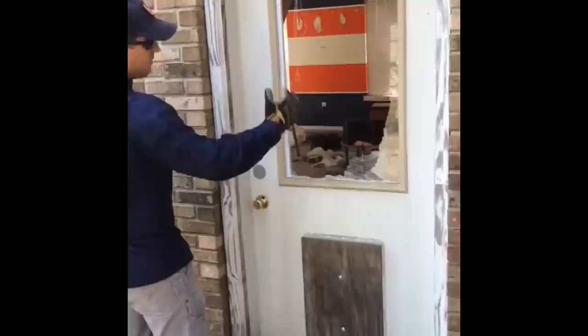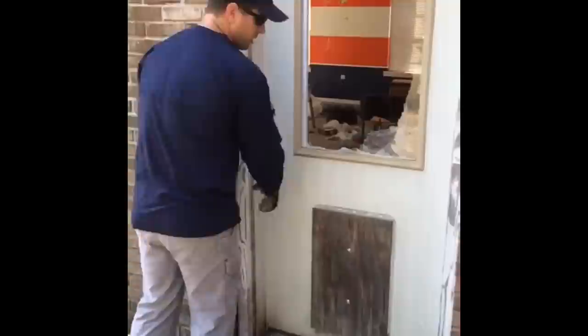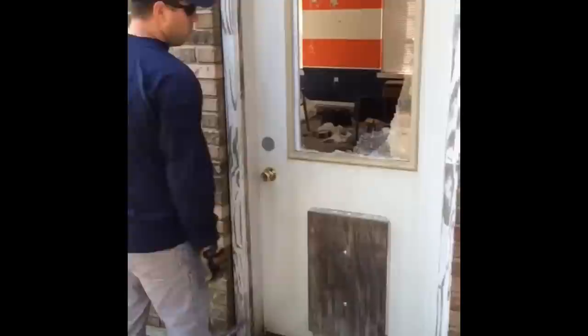Obviously the window's already broken thanks to Jim Beagle, but usually that wouldn't happen. So you want to be able to control the door. I don't want to break the window if I don't have to, because then I can't control the airflow into this house. So try it before you pry — if you don't want to break the window, you want to control the airflow.